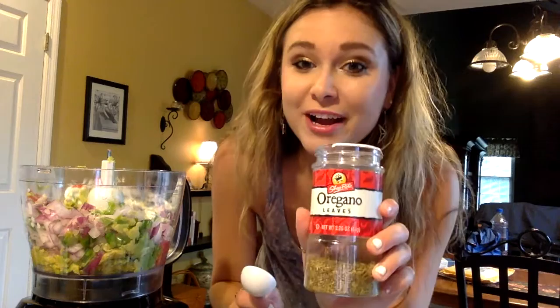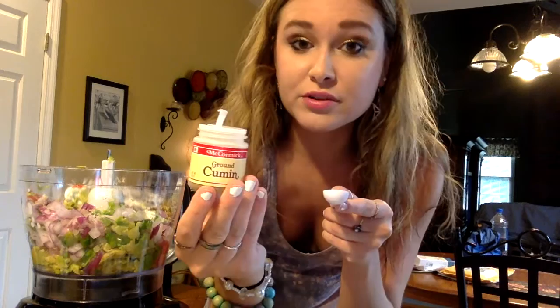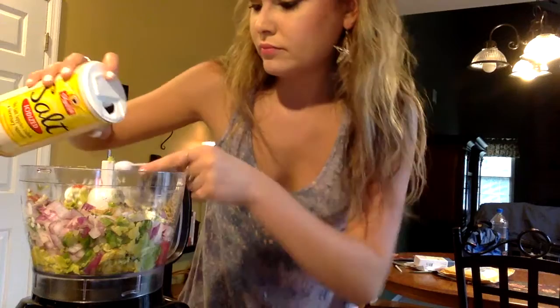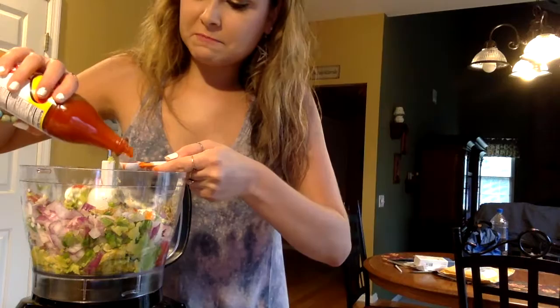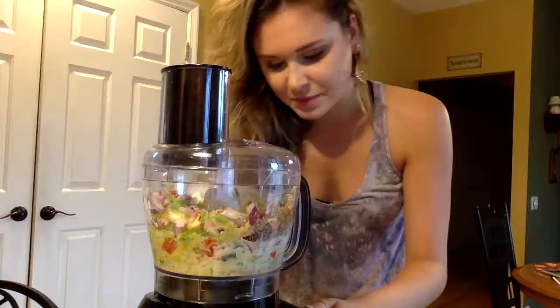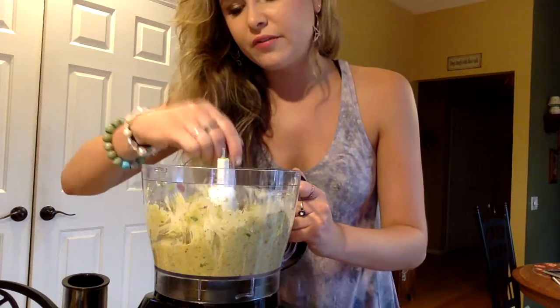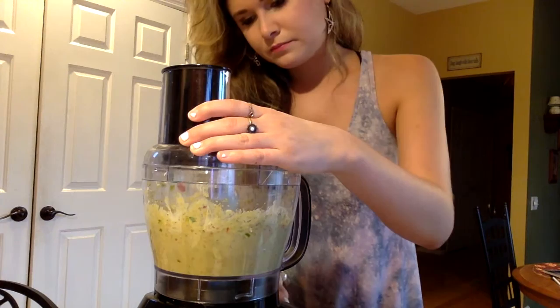Now it's time for spices. We are going to start with a tablespoon of oregano — that seems like a lot, but it's delicious. Then one teaspoon of ground cumin, followed by a teaspoon of black pepper. You might be worried about the cumin because we already have jalapeños in there, but it's not that bad. Jalapeños are actually very good for you and have a lot of vitamin C. Lastly, three teaspoons of salt. If you want to give it a little bit of an extra punch, add two teaspoons of hot sauce. Now that everything is in, put the top on and get blending. Periodically take your spoon and mix it around, pushing any big pieces of onion or chunky avocado to the bottom, just to make sure it becomes really smooth and creamy.